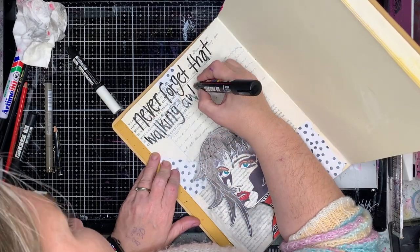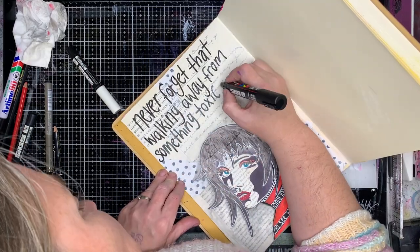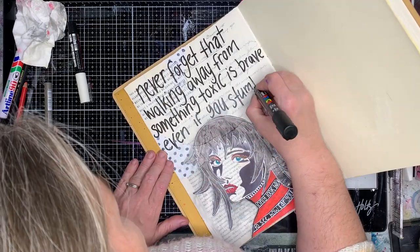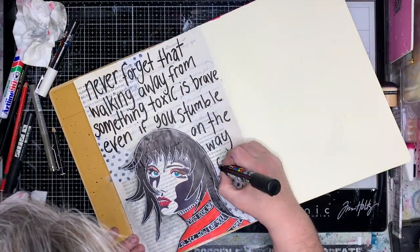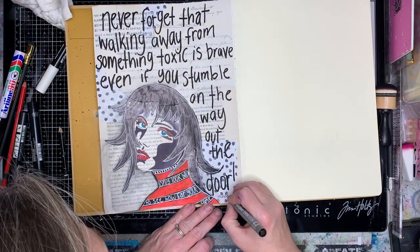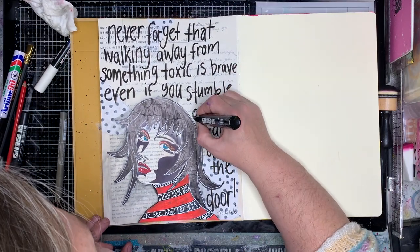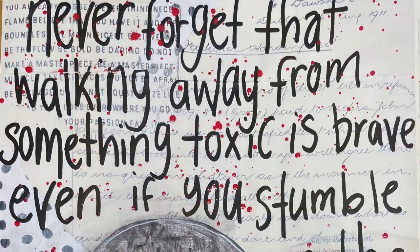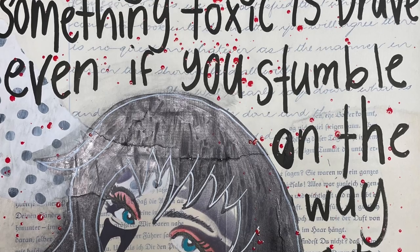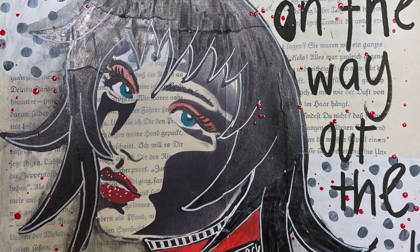When you look at this page, the face will be the focal image and the quote will also be a focal point, so the writing on the jumper blends into the background somewhat. There's lots going on in my life and this quote summed up how I was feeling about it all. It was a great reminder: never forget that walking away from something toxic is brave, even if you stumble on the way out the door. It's okay to not want to do something, but if you're getting away from it, it's a good idea.